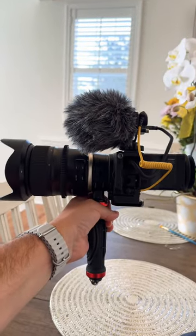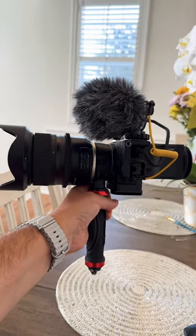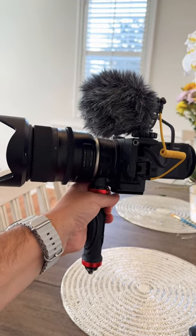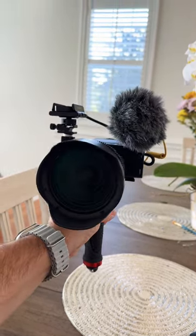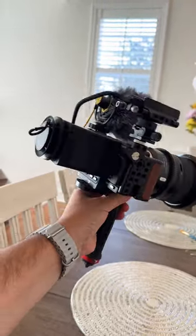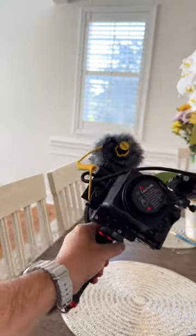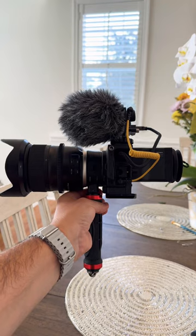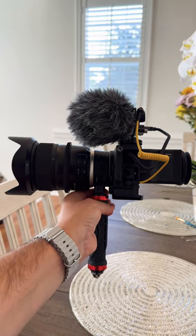Full-frame pocket camera that can film 4K 30fps DNG RAW 12-bit — amazing format. This is really a pocket camera, a full-frame pocket camera that can film 12-bit DNG RAW.